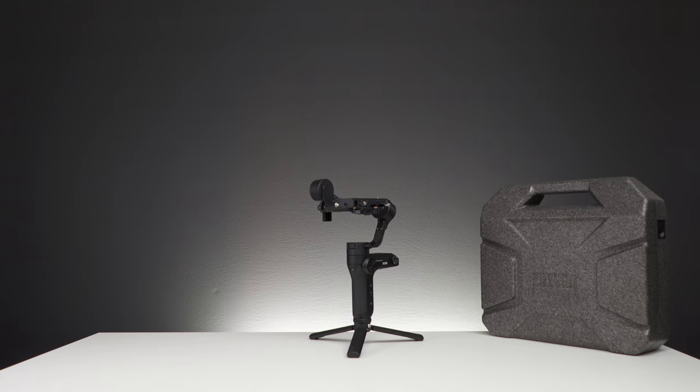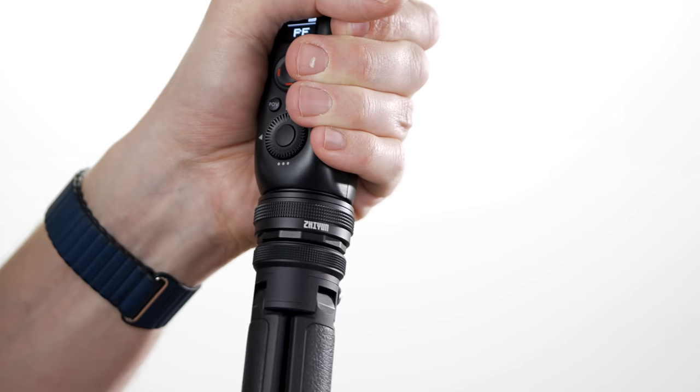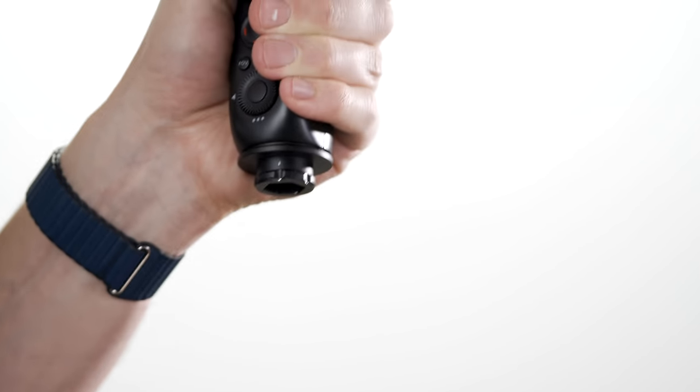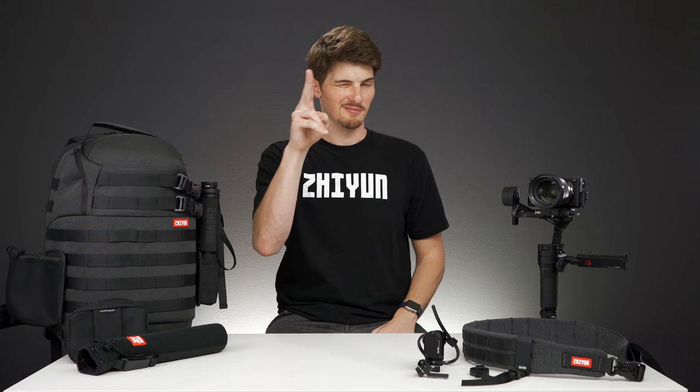The master package and the included bag is an all-in-one solution for creators on the go. So those are the new packages for the Weeble Lab — in my use so far, everything is well built, highly functional, and some things are just downright cool like these quick setup transmounts. Now, if you buy the standard package now and decide that you want these accessories later on, Zhiyun is going to be selling accessory-only bundles for the creator and master packages. That's it for me today, guys. Hope you enjoyed the video. Like, comment, question, and subscribe, because there are some awesome videos coming on the Weeble Lab and more, and you don't want to miss it. Until the next one, I'll see ya.